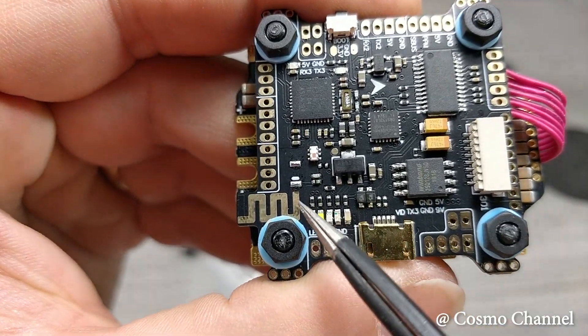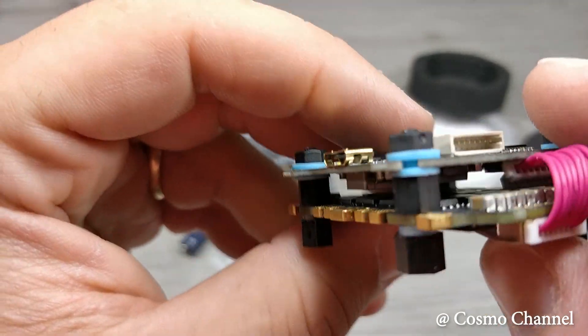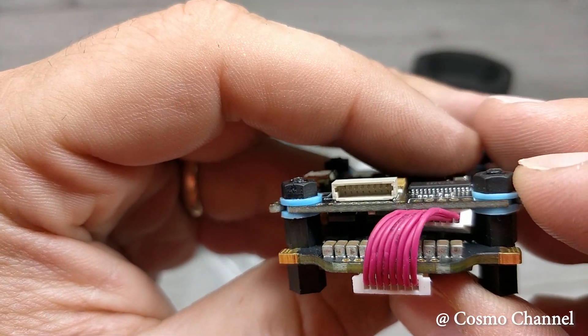Questa scheda comprende anche un modulo Bluetooth integrato. Possiamo collegare la nostra FC al nostro smartphone e modificare dei parametri senza usare il computer.